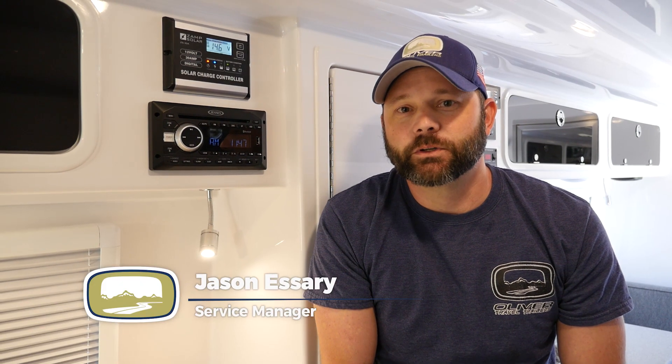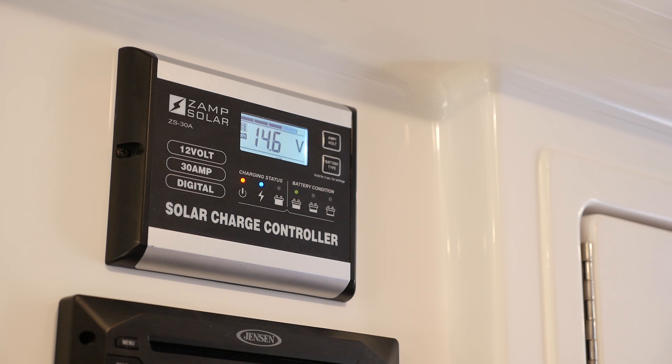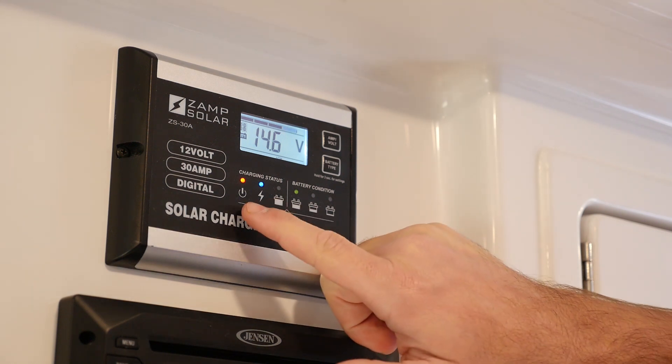Today we want to look at the Zamp solar system. Looking behind me, you'll notice the Zamp solar charge controller — it is a ZS-30A model, a 30-amp charge controller that comes with the Oliver camper as an option.